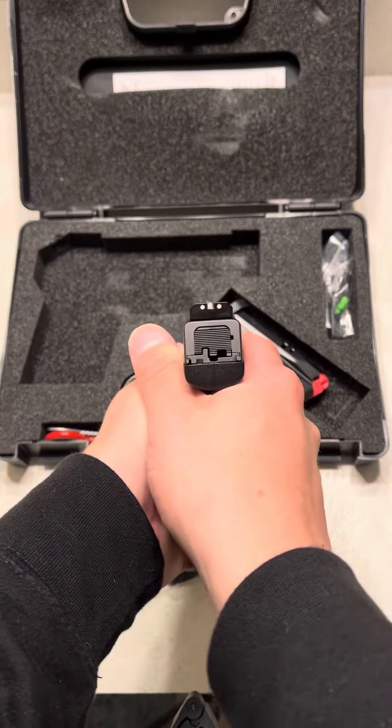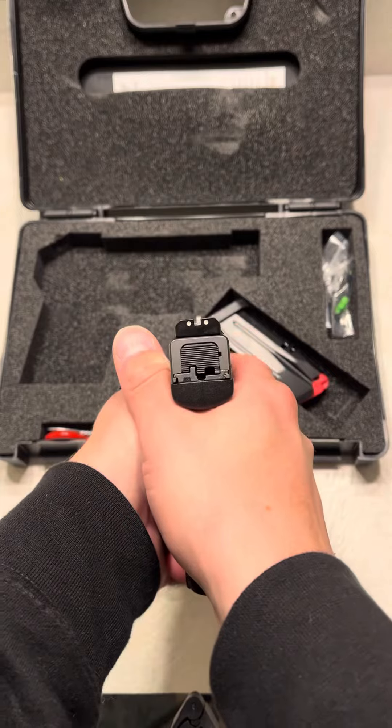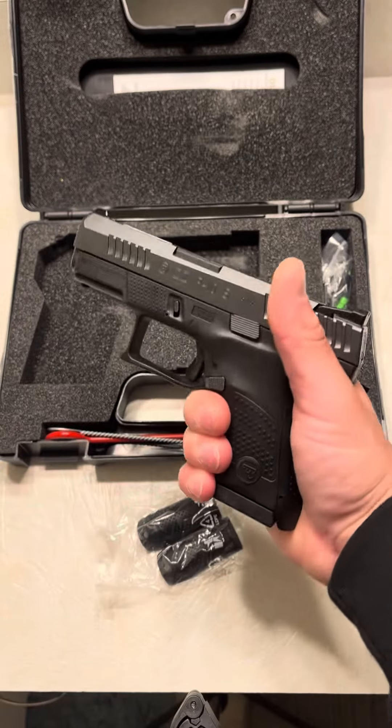It comes with three dot sights that are just amazing. These sights on the CZ — I know they're just three dot — but they are a very easy lineup. Reminds me of the sights that I have on my Glock 43X.